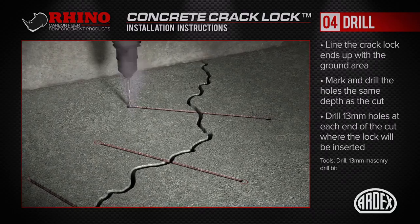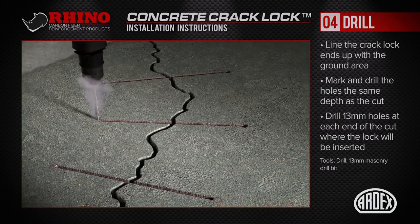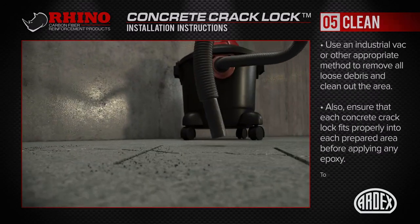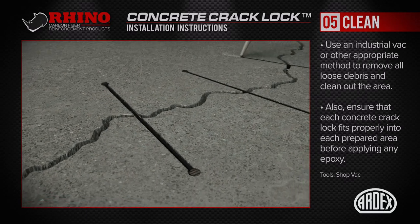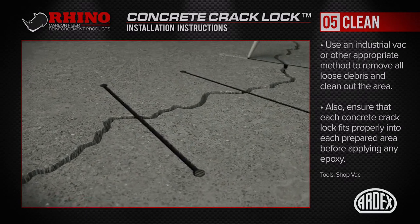Once the cutting is complete, drill holes at the ends with a 13mm masonry bit, ensuring that they're properly spaced to accept the concrete crack locks. Use an industrial vac or other appropriate method to remove all the loose debris and clean out the area. Also, ensure that each concrete crack lock fits properly into each prepared area before applying any epoxy.